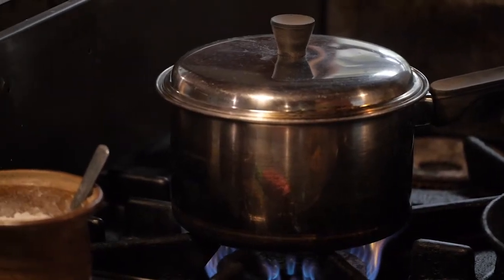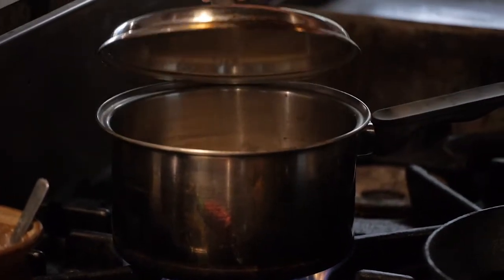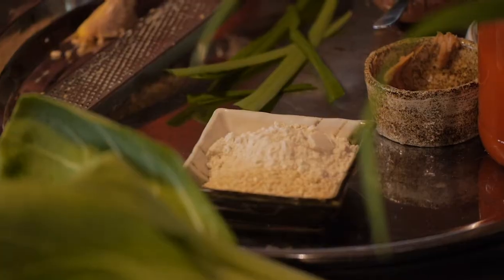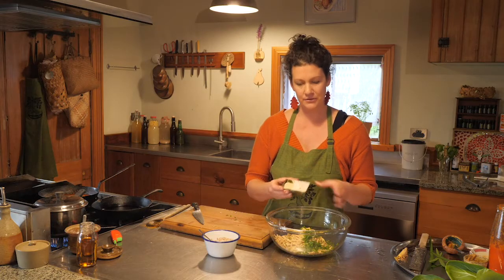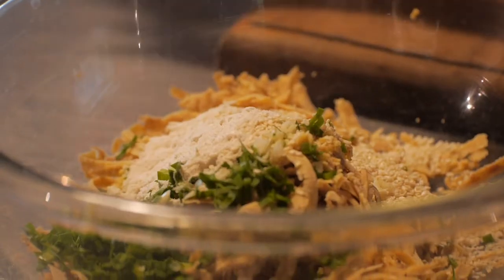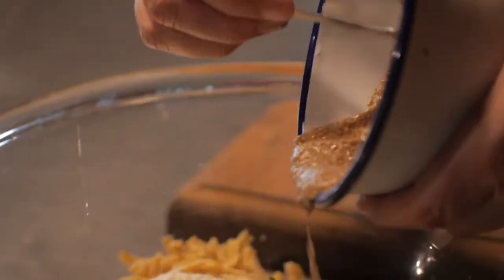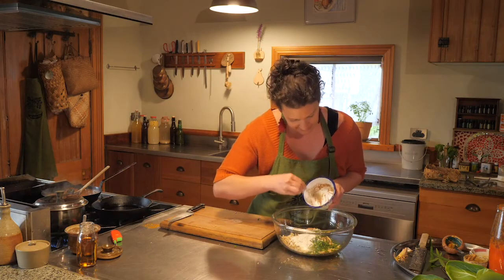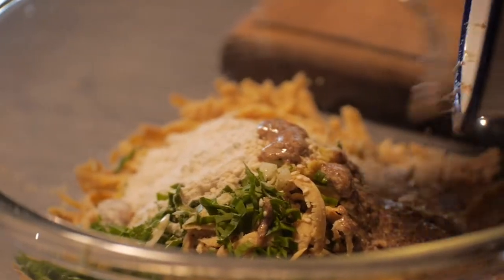The rice has come to the boil, so we're just going to turn that down to really low so that it's just going to steam in there. Now we're going to add the brown rice flour and sesame seeds to the mix, and then put our flax egg in last. This is going to stick it all together — it actually works better than an egg. The flax egg sticks them together really nicely.